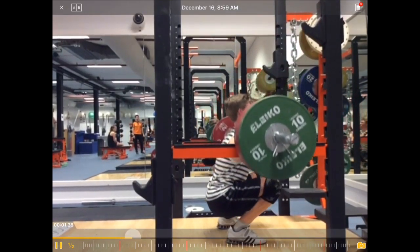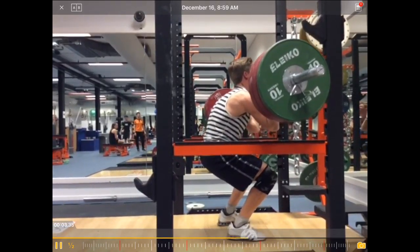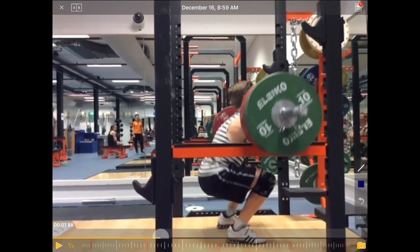So the descent looks pretty good, and you can see there's the sticking point. So that looks a bit ugly, let's say, especially at this point.